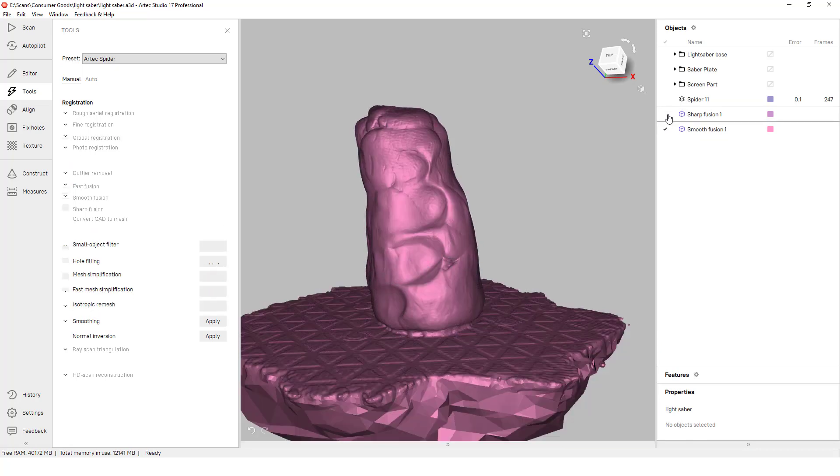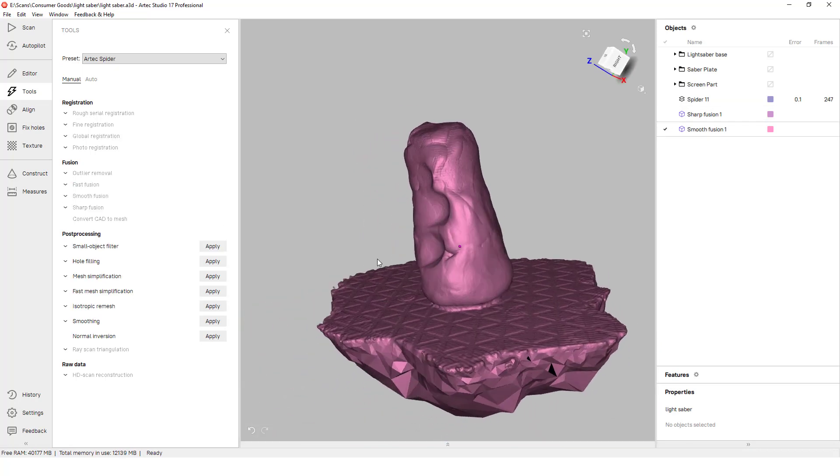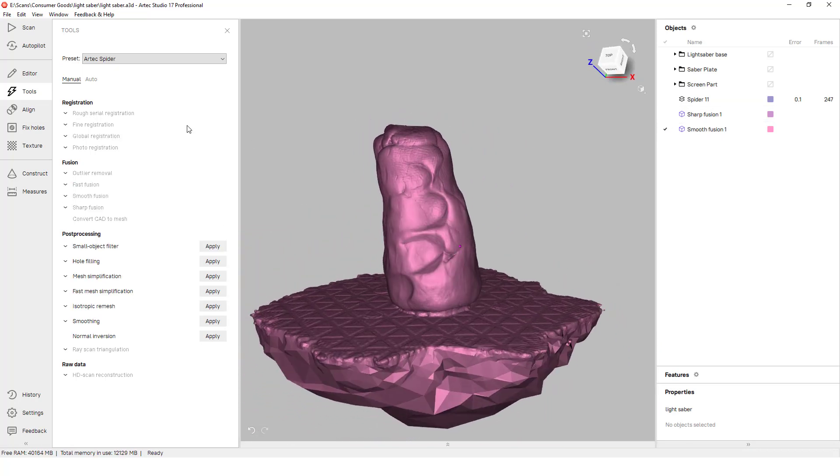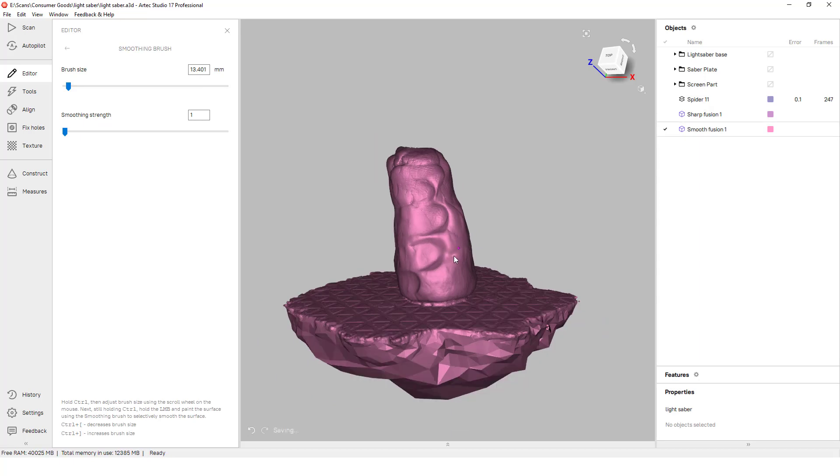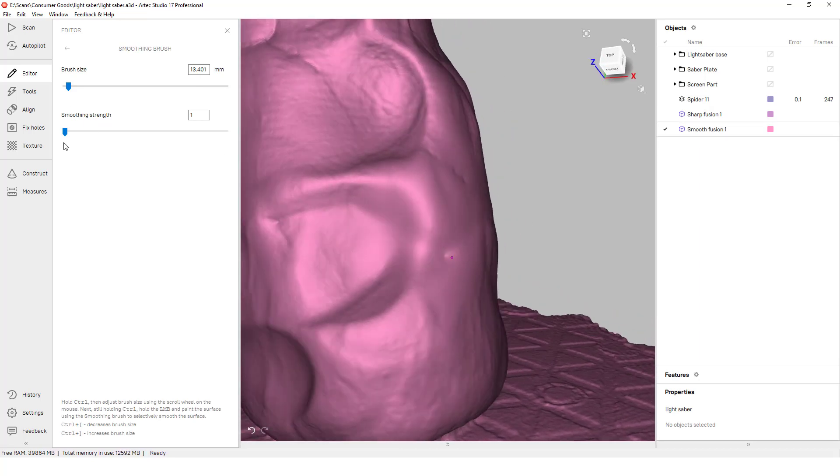Still our mesh isn't as fully smooth as we would like. We don't want any indents within our mesh file since this will translate to our 3D print. Additional smoothing will be done on the mesh of the mold until we have a nice even surface quality throughout the entire mesh.